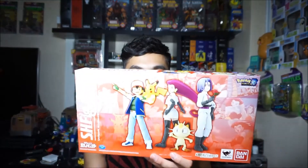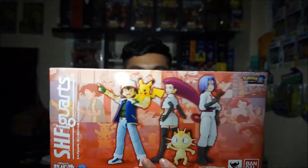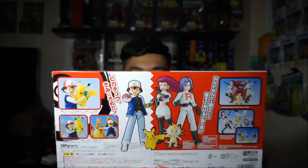Hi everyone, ArticoloJP here back with another figure review. For this particular review I have the 20th Anniversary Pokemon Movie SH Figuarts box set. As you can see it comes with Ash, Pikachu, Team Rocket, Jesse, James, and Meowth. Here is the top, the bottom, the side, and finally the back, showcasing the figures and all the accessories they come with and all the poses you can do with them.